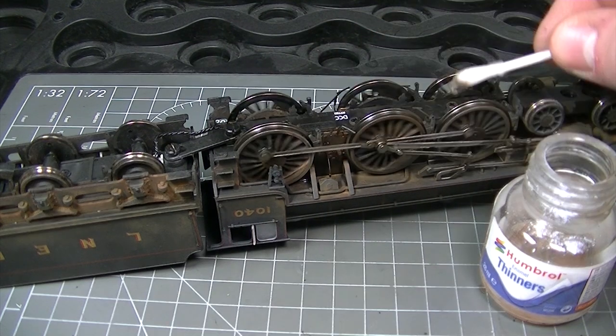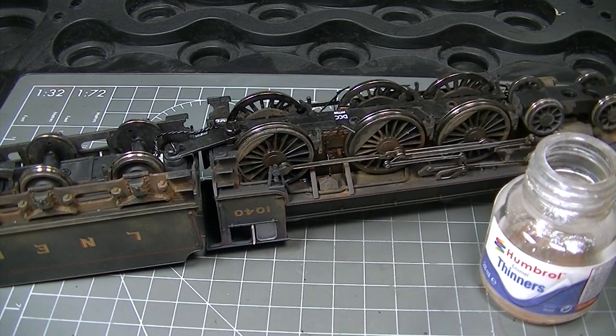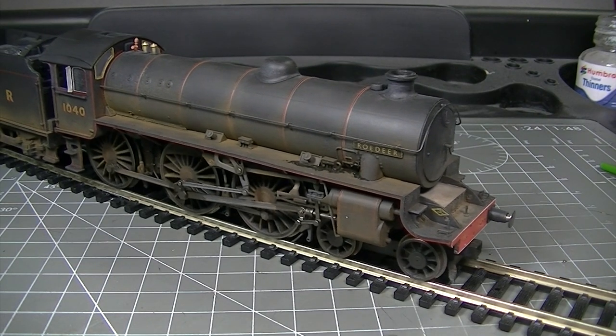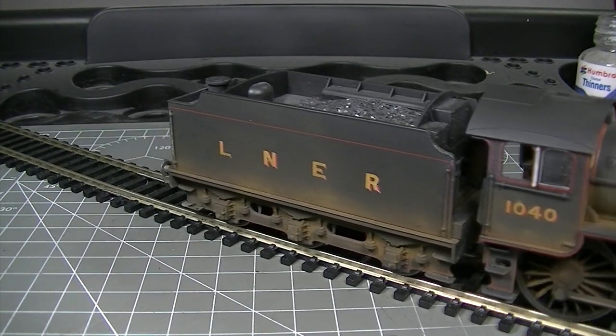Once everything's all dry, I'm pretty sure that this is going to run beautifully and it's going to look great on the rails. And off she goes — nice and smooth with no interference from the weathering powders. Enjoy weathering your own locomotives. Thanks very much for watching and we'll see you again soon.